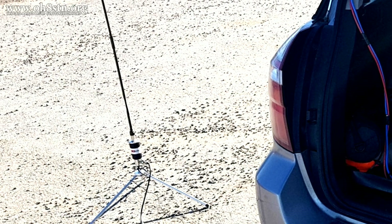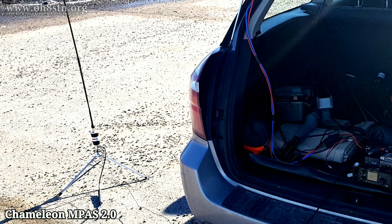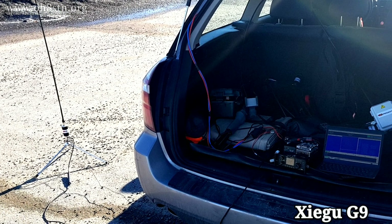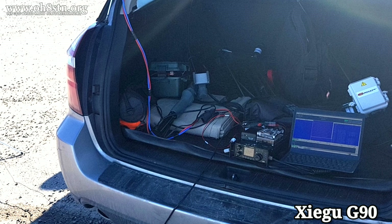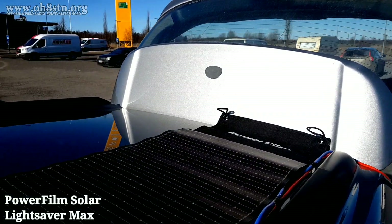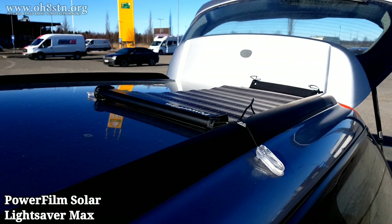In this first scenario, I've stopped someplace and I want to share my location with group members. I've set up my Chameleon MPAS 2.0 on a small portable tripod with the antenna a few meters or yards away from the car. Inside the car, I've set up the Xiegu G90 along with the Raspberry Pi and the Samsung Galaxy S5e tablet to run JS8 Call. The PowerFilm Lightsaber Max is up on top of the Outback. I used an extension cable to power up the Xiegu G90 and the Raspberry Pi, running from the DC output on the Lightsaber Max down the back of the Outback and into the Xiegu G90.